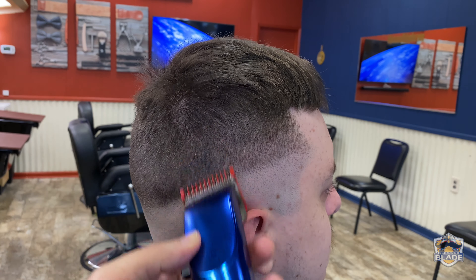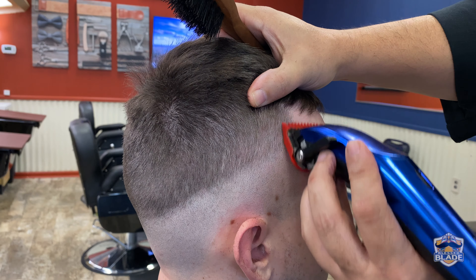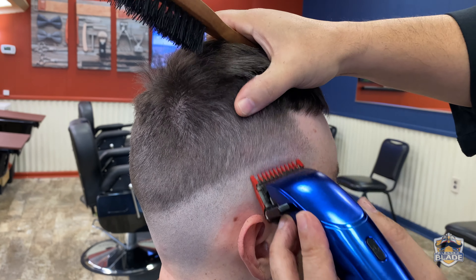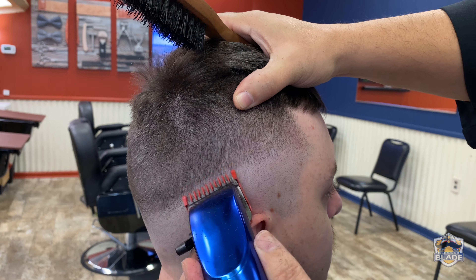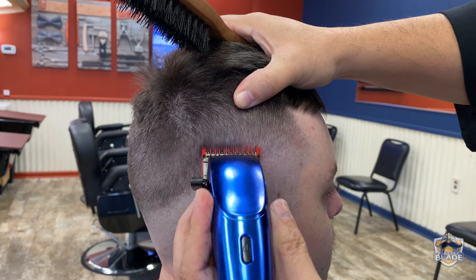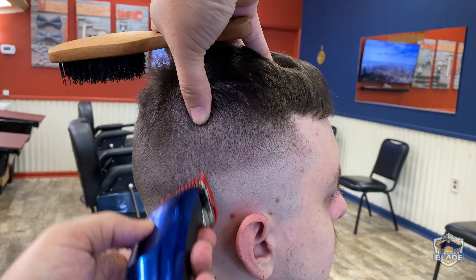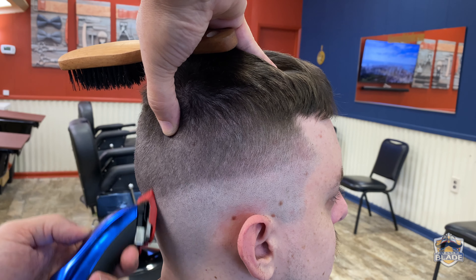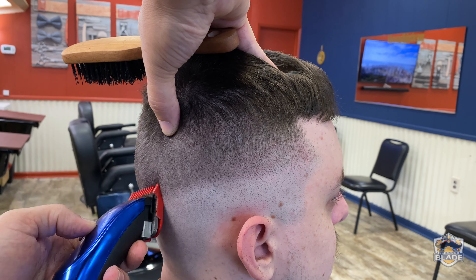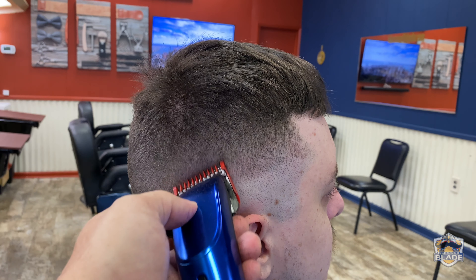Use number one with an open blade and open a path to blend with the one and a half. Keep in consideration we'll use number one with a closed blade and later the 0.5 or half. Use number one with a closed blade and stretch the scalp to change the angle the hair grows — this way you can cut shorter and with more precision. By stretching the scalp you cause the hair to stand, allowing you to cut shorter.